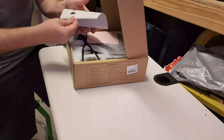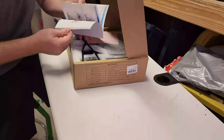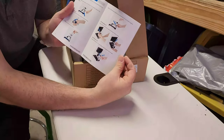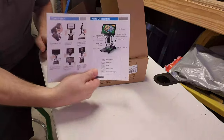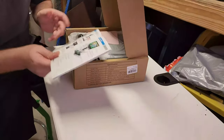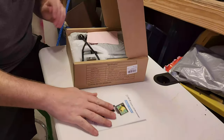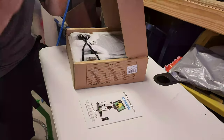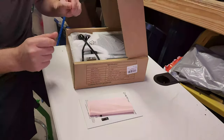We have a manual — a color manual, which is pretty nice. They give very good descriptions on how to set up the microscope, which is definitely better than my last microscope where I had to make some educated guesses. We also have a lens cleaning cloth — very nice microfiber. Let's keep that lens clean.